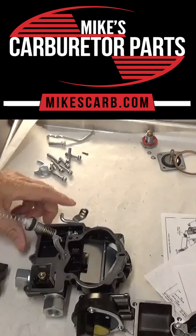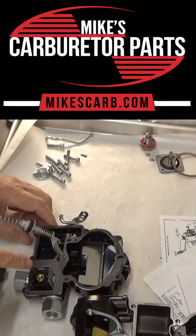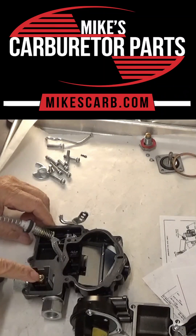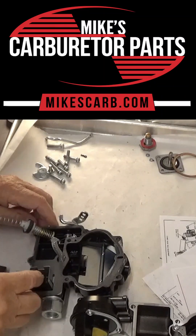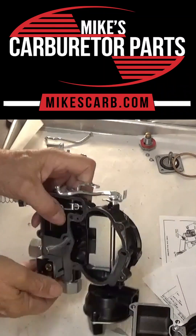Hi, I'm working on this Merc Carb, two barrel MerCruiser carburetor, and I want to talk about the needle and seat. Now there's two types of needle and seats that you can use in this: a spring loaded, which is in here now, and the solid type.